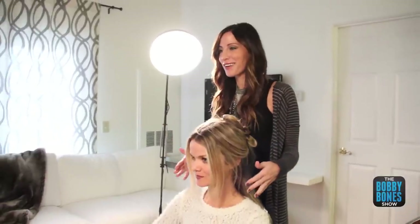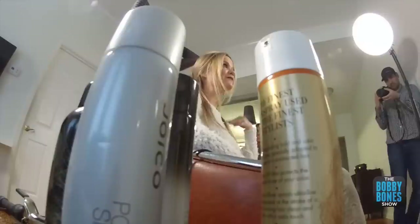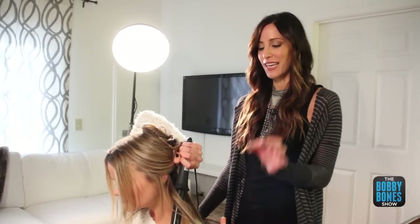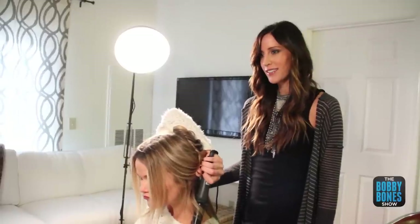So obviously you started with your hair blown out straight, blew it out, and now we've sectioned it off. You're going to be using the wand today. The key with the beach wave is to leave the end out. You'll probably just wrap it around the wand once or one and a half times, kind of loosely. Leave it for about three to five seconds.